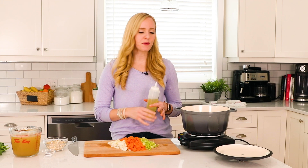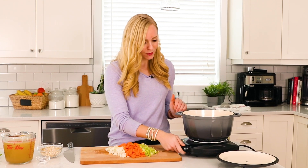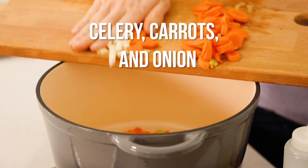All of our veggies are chopped. We're just going to add a little drizzle of oil into the bottom of your soup pot or Dutch oven, turn it up to medium-high heat, and give our veggies a quick sauté. We want them just softened — they don't have to be browned.